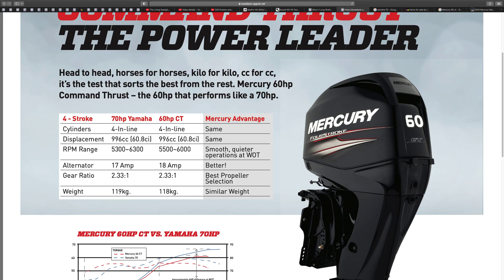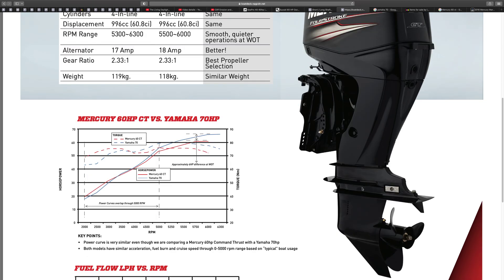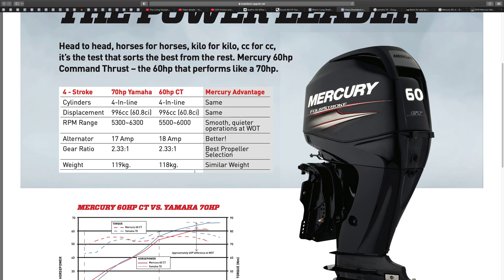The alternator is larger at 18 amps to charge your battery quicker. The gear ratio is the same — the Mercury 60 CT is the same as the Yamaha 70. Now, this engine — the Mercury 60 CT Command Thrust — there is a Mariner version of it. Mariner and Mercury are the same company. The Mariner version is about £300 cheaper but it's exactly the same engine, so you can still get the same parts.